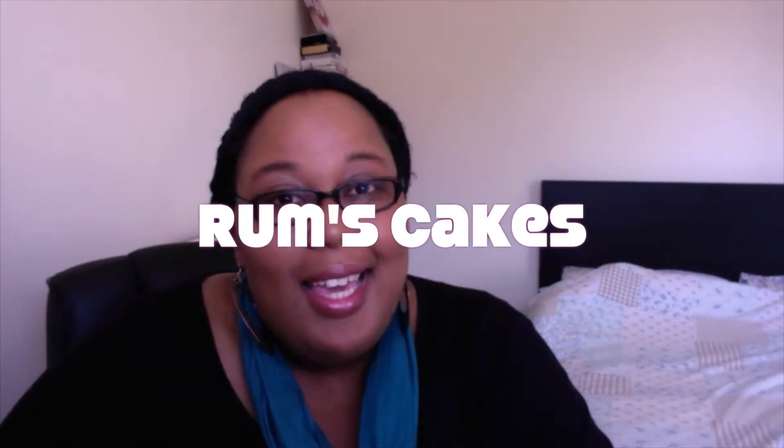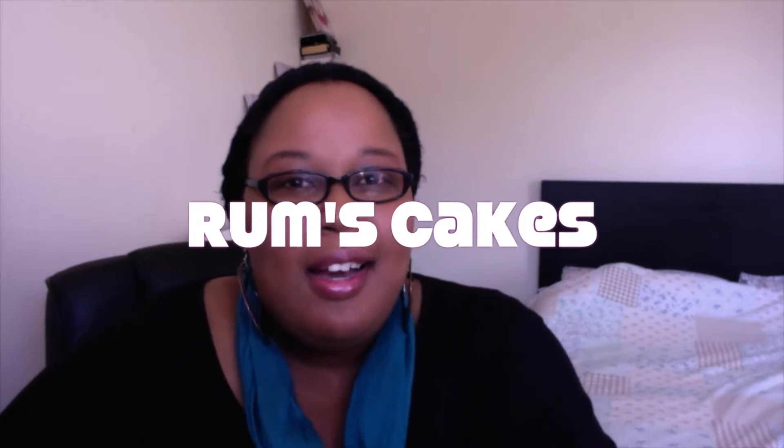Hi guys, welcome back. It's so good to have you here. This is Rum Sam's and I'm the owner of Rum's Cakes. It's good to have you back guys. Hope you had a good week. I know I've had one. It's been a fun time with the family, just really spending time with everyone who means the most, and I think that's what's important in life.